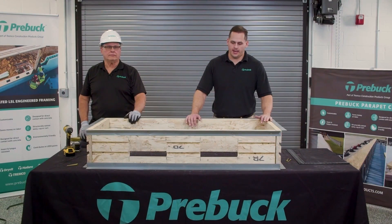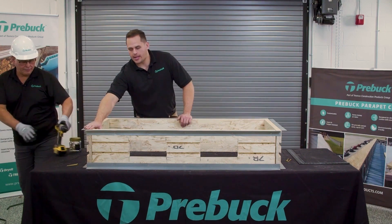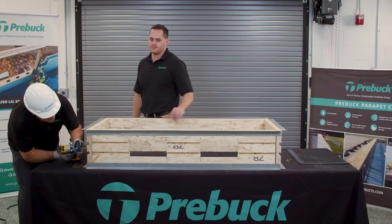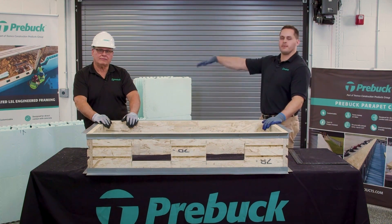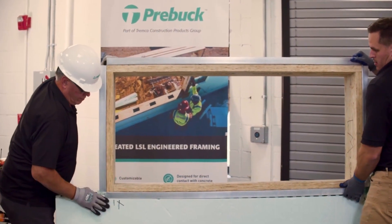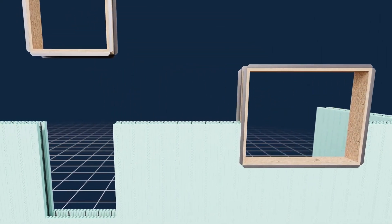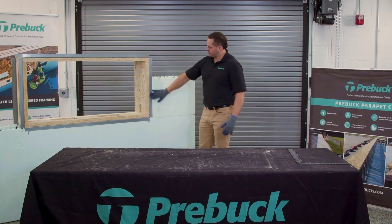Now that we have the knockdown kit unbanded, unboxed, and put together, it's ready to be fastened. We're going to start down here on the sill — just three fasteners per corner — and work your way around the unit. Now that Brett has finished putting all the fasteners in, we're going to pick the unit up and set it on the wall. Once the unit is in, you can see the metal served its purpose in aligning the buck within the ICF wall.